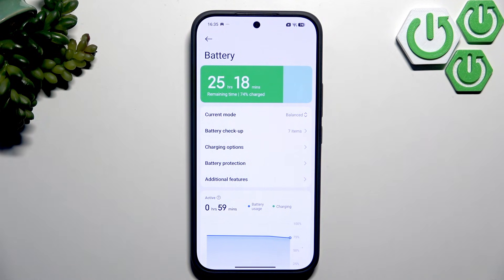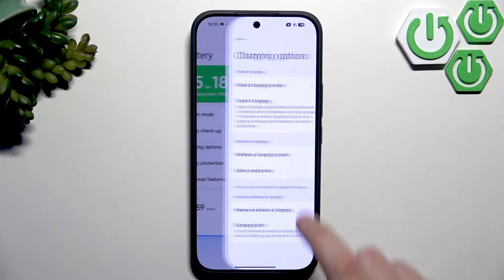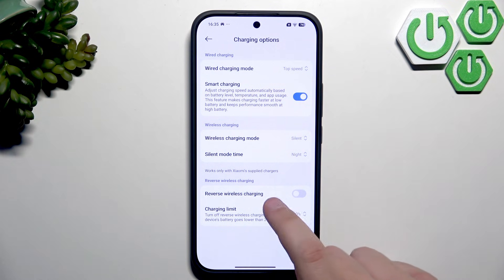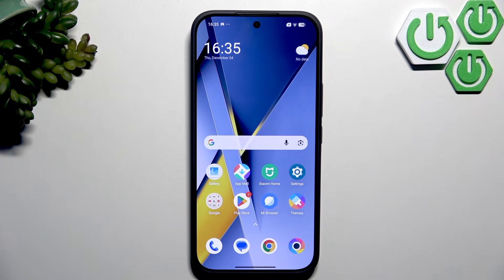Here we also have a charging limit for reverse wireless charging — it will automatically turn off when your device drops below 40%, 30%, or 20%. For example, at 74% battery we'd be sharing down to 20%, wasting 54% of our battery. That covers the first things to do after setup on the Poco F8 Ultra. Thanks for watching — if this was helpful, consider liking and subscribing, and I'll see you in the next one.